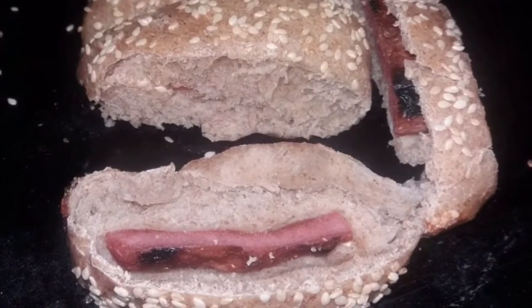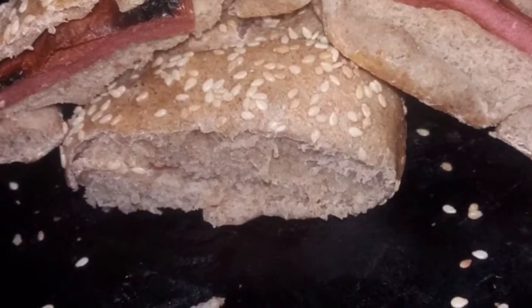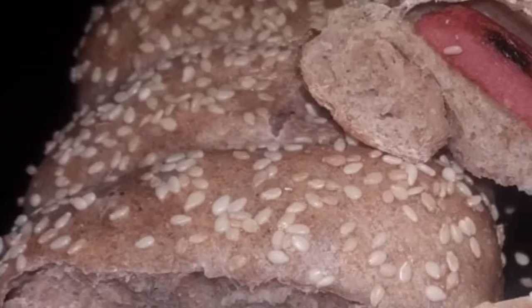Get the kids involved — they are home, so get them in the kitchen with you. Thank you all so much for watching and for your constant support.